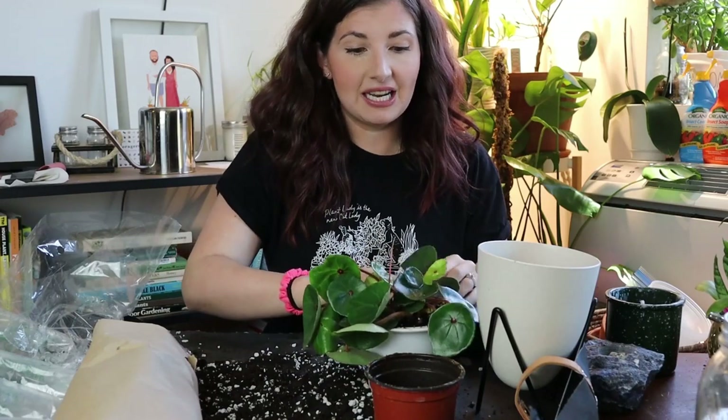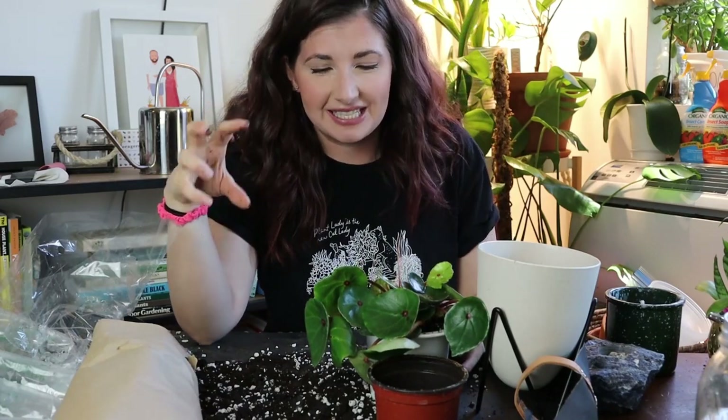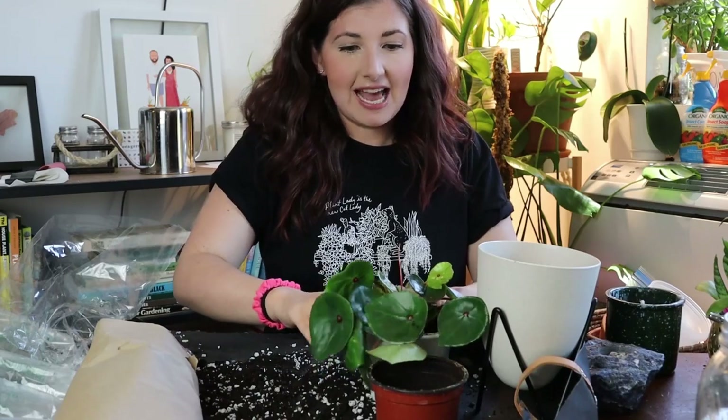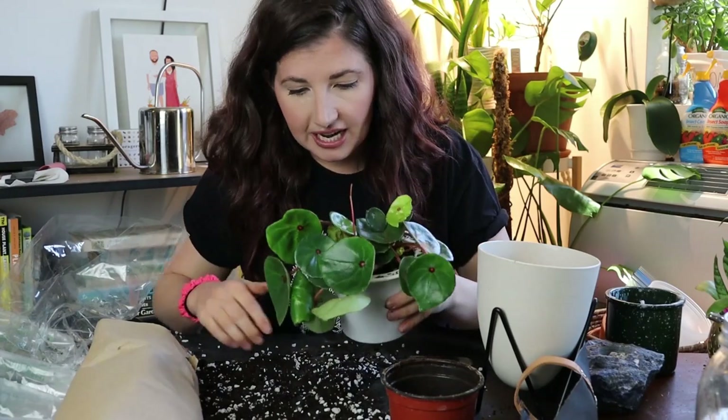I'm very intimidated and perplexed by begonias. I feel like they have these huge leaves and really skinny stems, and I just don't understand the physics of how those big leaves are held up. That's how I feel about a lot of aroids too. But let me know your favorite begonia, because I'm definitely going to start expanding my collection after this awesome conversation I had with Mark.